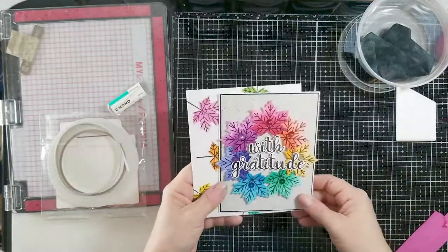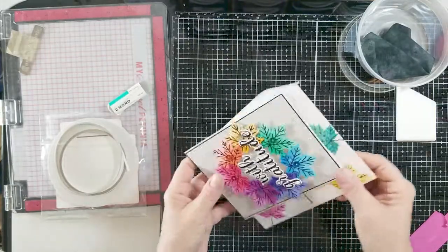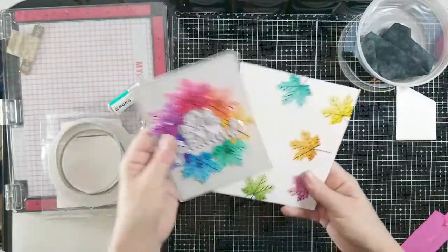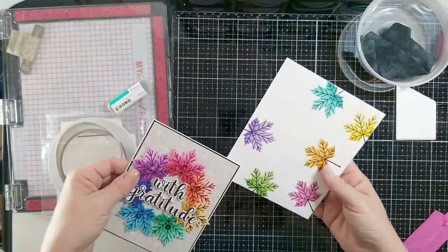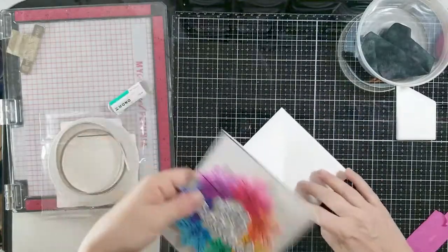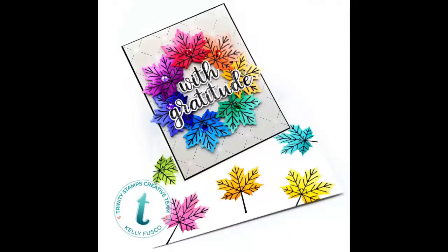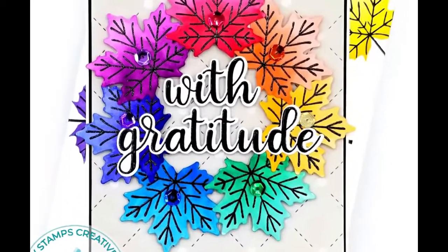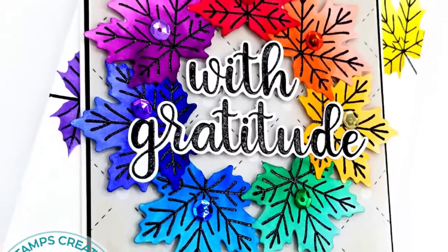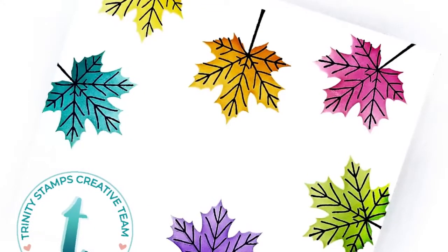And there's the end product — I hope you like it! I really like the way this came out and I hope the recipient enjoys it just as much as I enjoyed making it. If you get a chance, please like and subscribe if you haven't already, leave a comment down below, and check out Trinity Stamps on Instagram, Instagram TV, and their Facebook group for more inspiration. Thank you so much for stopping by — stay safe, stay happy, and stay crafty! Bye-bye!